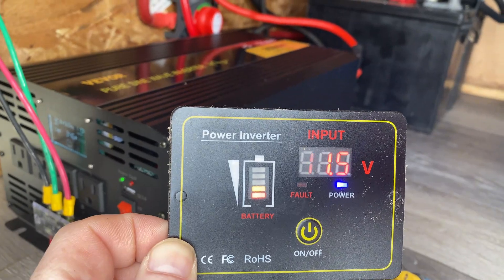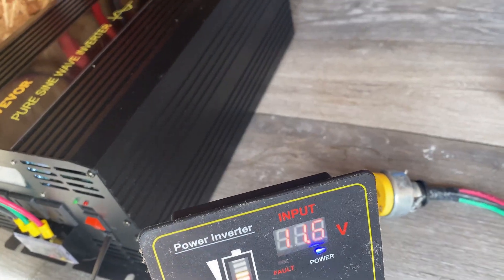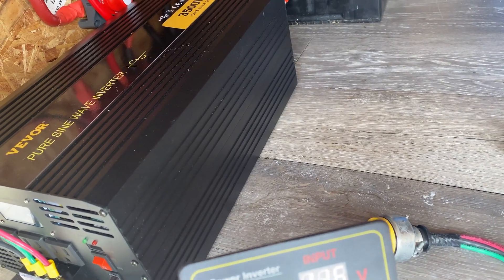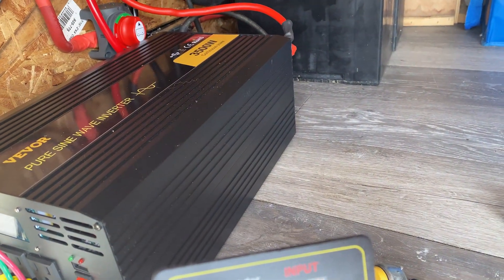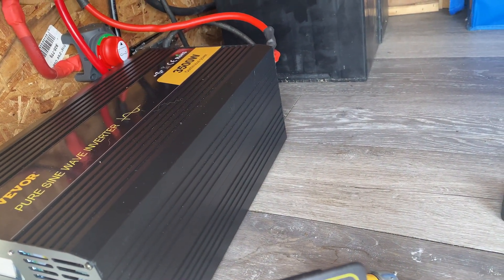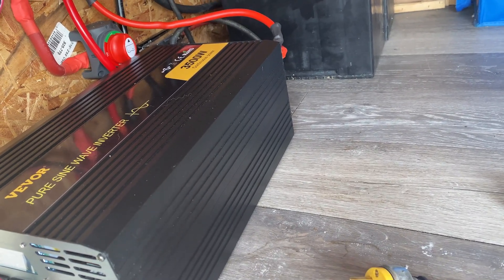This meter right here says the batteries are almost depleted at 11.6 volts, so there is definitely a discrepancy between the display unit and the actual unit itself on that.